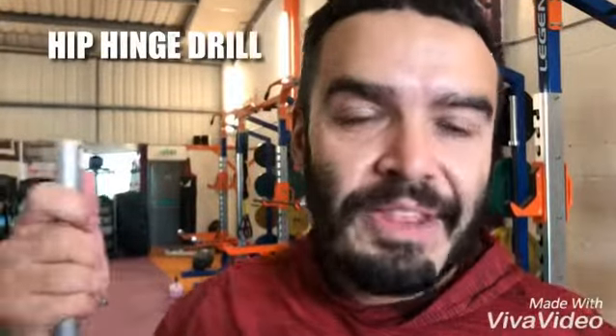Hiya guys, the hip hinge is one of the most fundamental movements we do in the gym. A lot of clients do struggle with the hip hinge. So what I'm going to do today is demonstrate the drill using one of these, to get my clients to better practice the hip hinge and better posture.